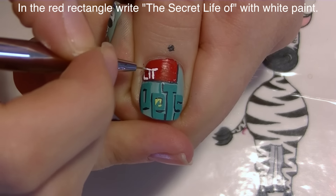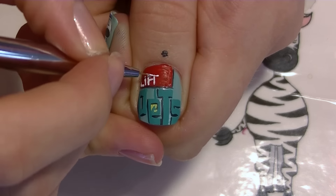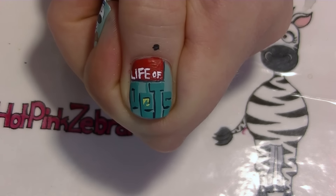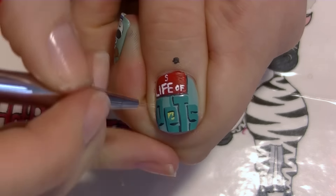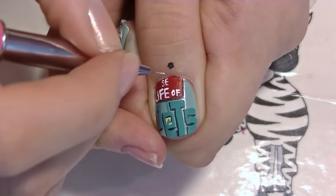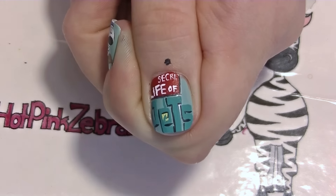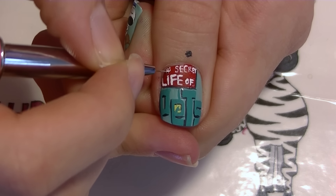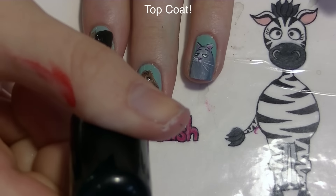On the red rectangle we're going to write 'THE SECRET LIFE OF PETS' - in the lower half write 'LIFE OF', starting with the L then I, F, E. The 'LIFE' is bigger than 'OF' so if you're running out of room just shrink it down. I know this writing is extremely difficult because it's so small - if you can't do it that small don't sweat it, you can just leave the rectangle red and everyone will understand. But if you can do it, definitely go for it because it looks pretty awesome once done. Then I'm going to add a layer of top coat.